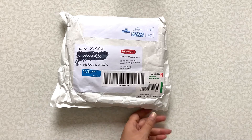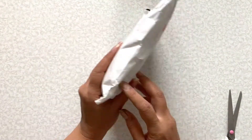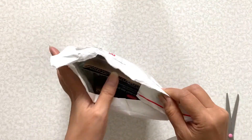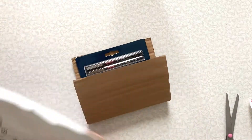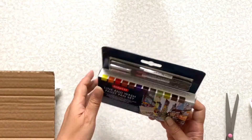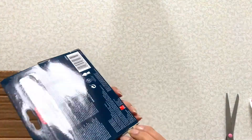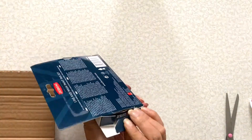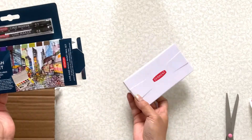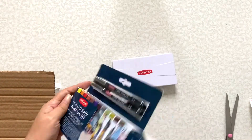Hi friends, about a week ago I got sent this package from the Derwent company in England, so let's just do the unboxing and see what we got here. It's a line and wash paint pen set with two line markers. Let's just open it. It's a pretty compact palette — I think they have urban sketchers in mind when they decided to make this line.